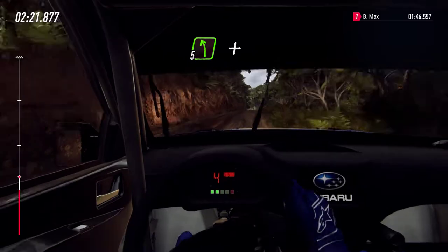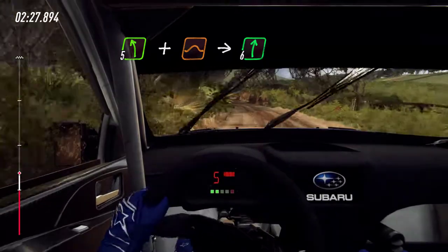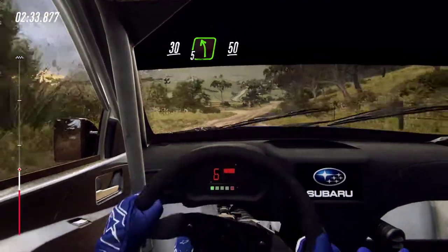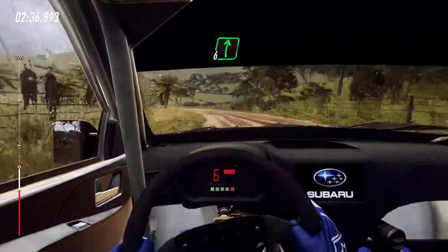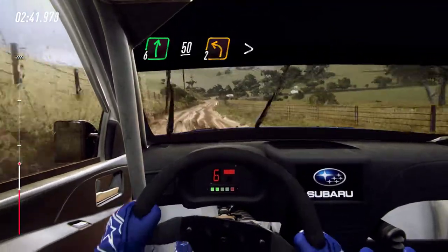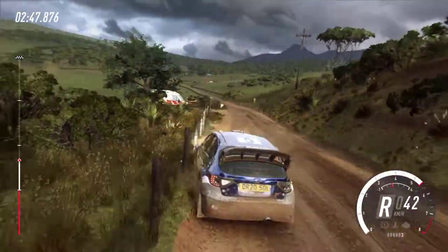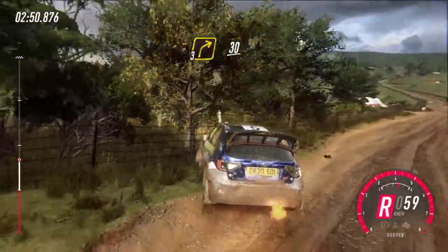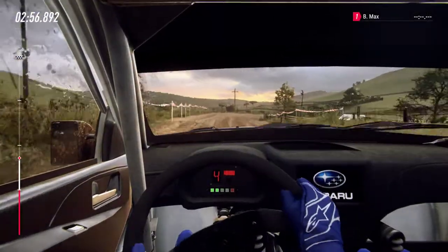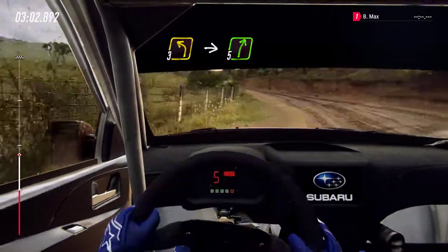5 left extra long off a crest, a jump maybe, into 6 right. 30. Small cut, 5 left off a crest bump. 50. 6 right long and keep left. 50. 2 left long tightens, into 3 right. 30. Small cut, 3 left into 5 right long. 160.